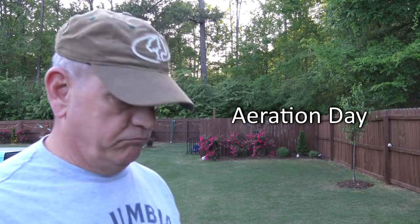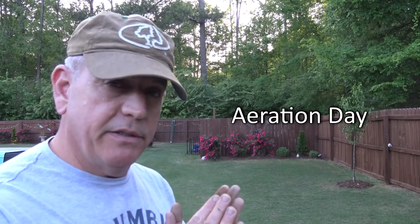Hey guys, it's Doc and guess what day it is? It is aeration day. Applause please.